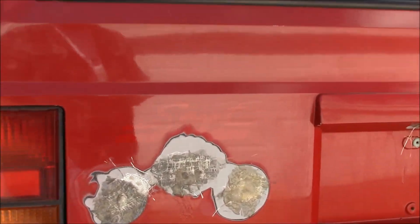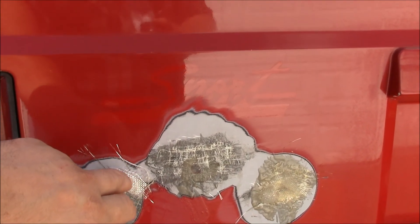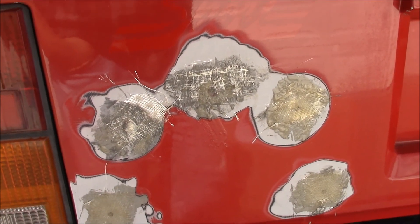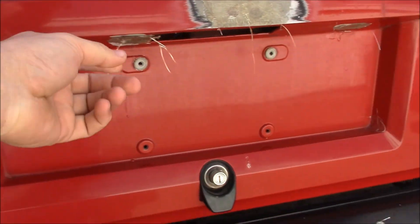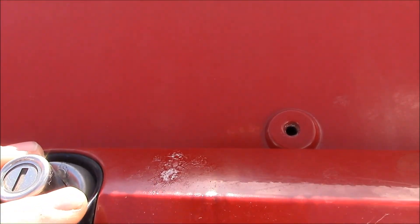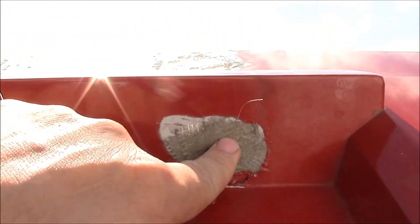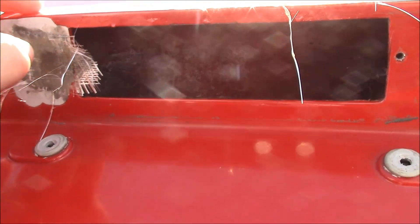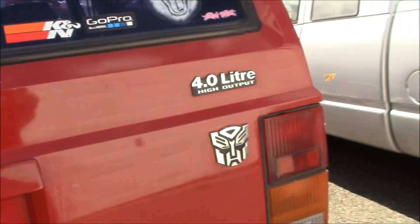Haven't touched these for a while. Trim that off, we'll get those sanded down a little bit today. A little resin to clean up, but nice to get that buttoned up.